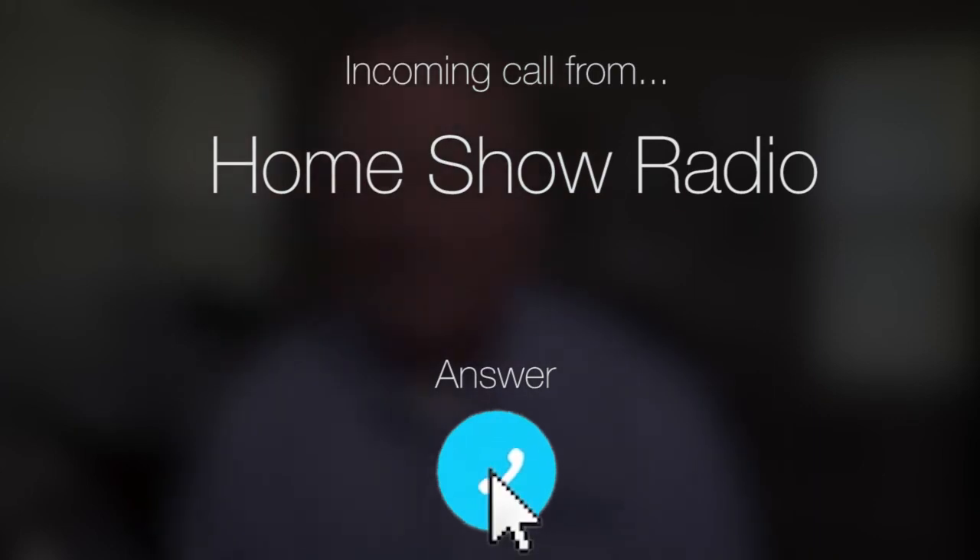Ask Tom on Home Show. Donna from Lodge, Illinois has a question about lighting tips. She wants to hang some of those Edison lights out on her deck against the hardie.